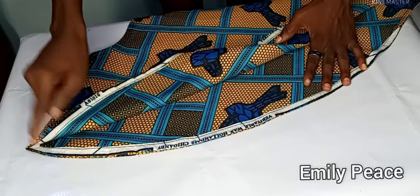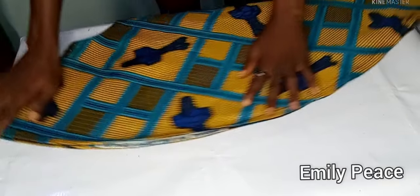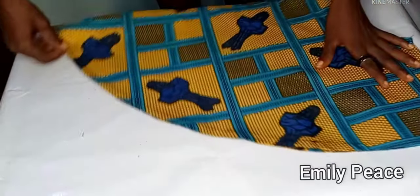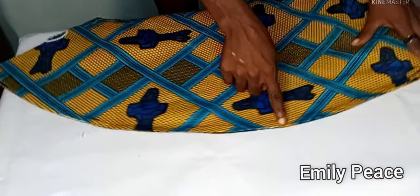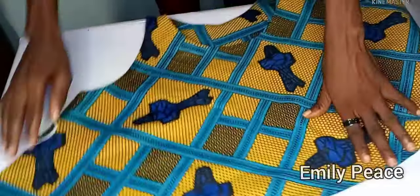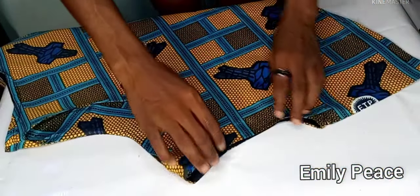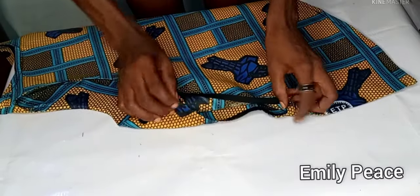I used the same fabric to make a bias tape, which is what I used to turn in the lower part — but you can just fold yours, it's the same thing. The hem of my blouse is looking very beautiful and clean. For the armhole I used the bias tape to turn it in as well, and it looks very clean and beautiful.